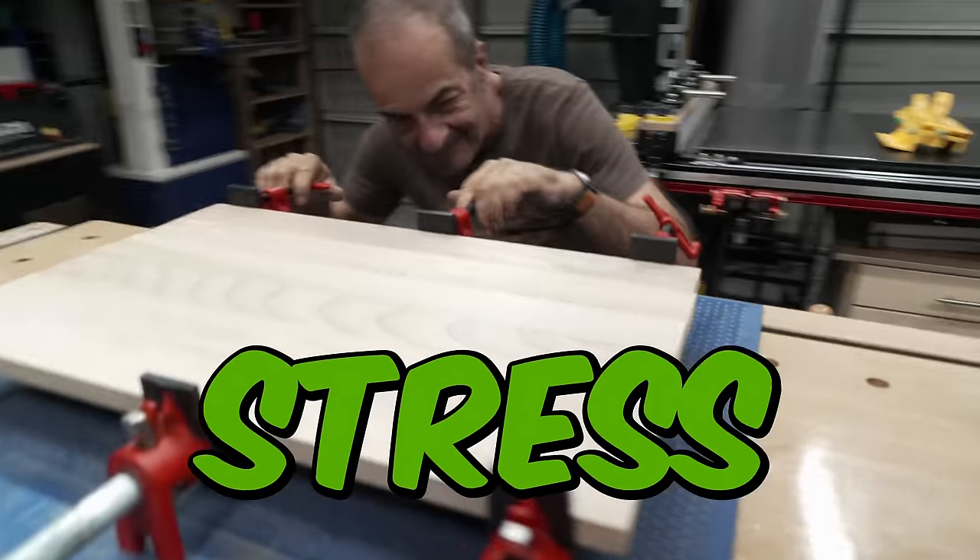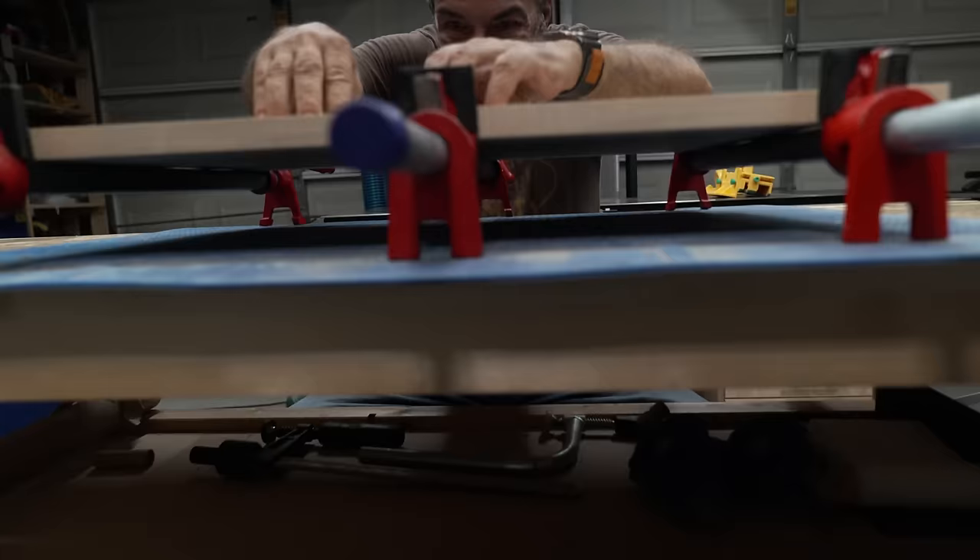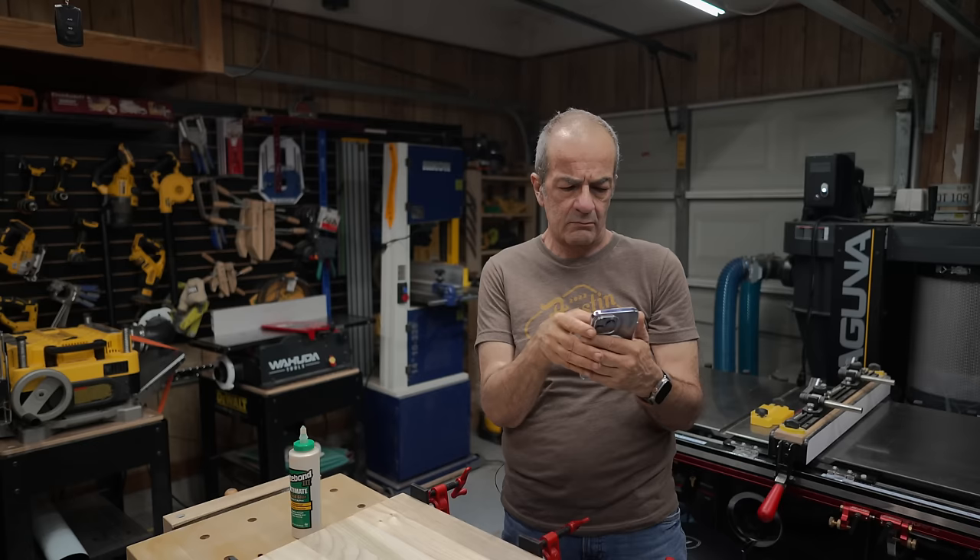Panel glue-ups used to stress me out. That's because I was always worried about keeping the panels flat. Of course, the best way to do that is by using cauls.